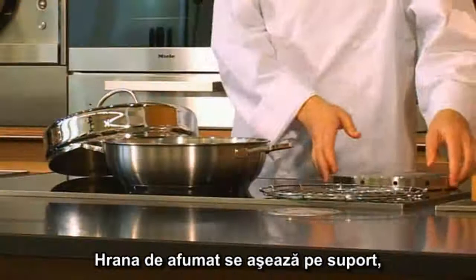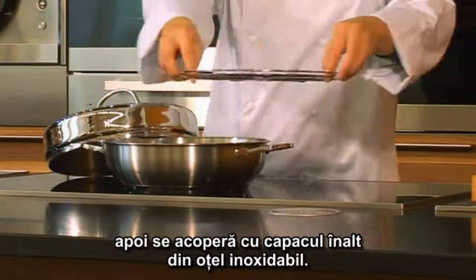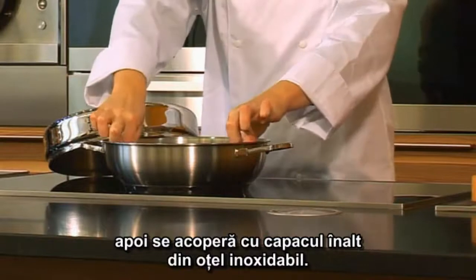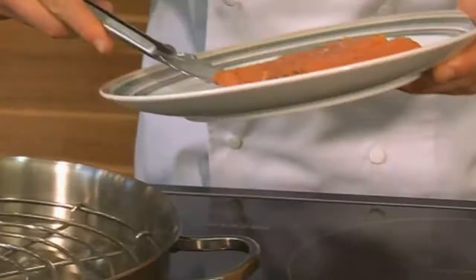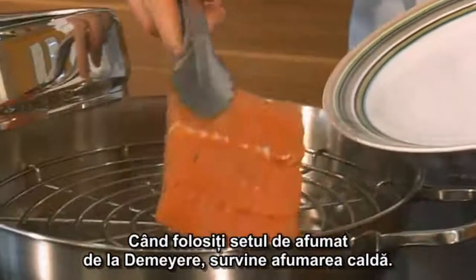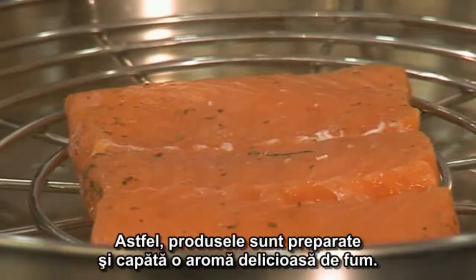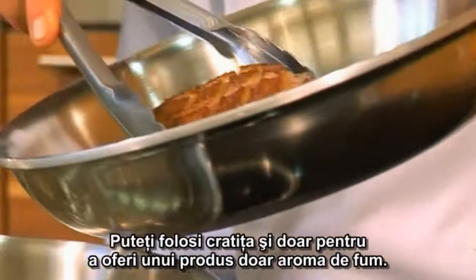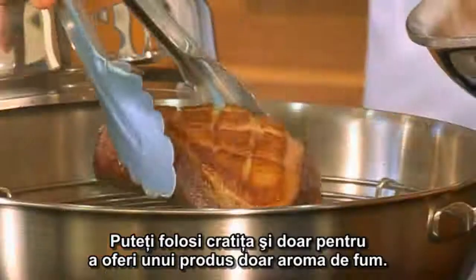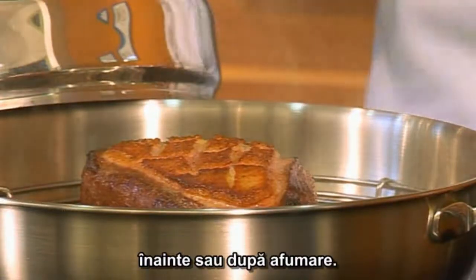You place the food to be smoked on the steaming rack, then close the pan using the high, stainless steel lid. When using the smoking set from DeMira, warm smoking occurs. As a result, the products are also cooked and acquire a delicious smoky flavor. But you can use the smoking pan to just give the product a basic smoky flavor — in that event, you have to grill or fry the product before or after smoking.